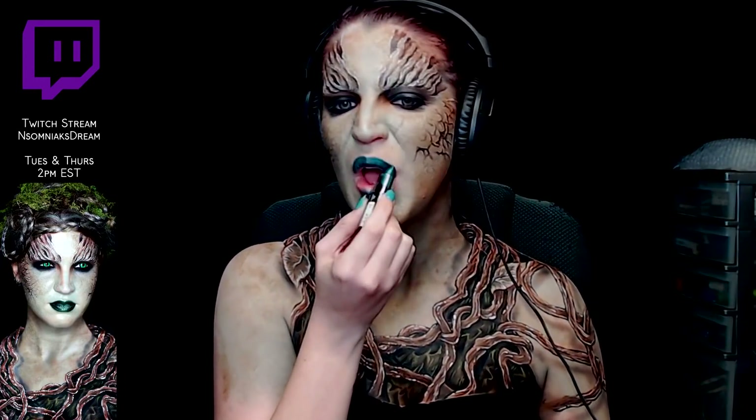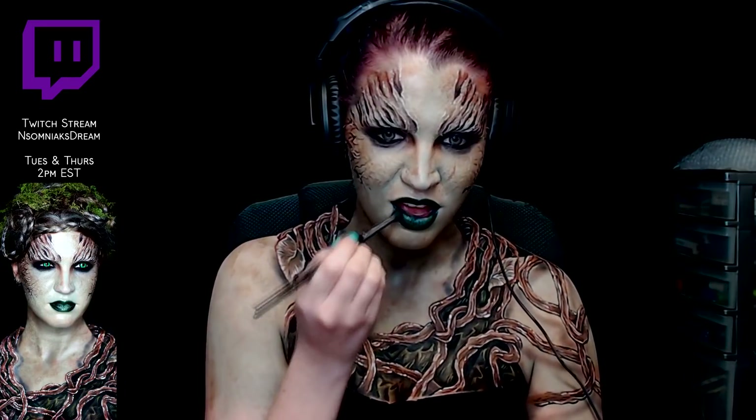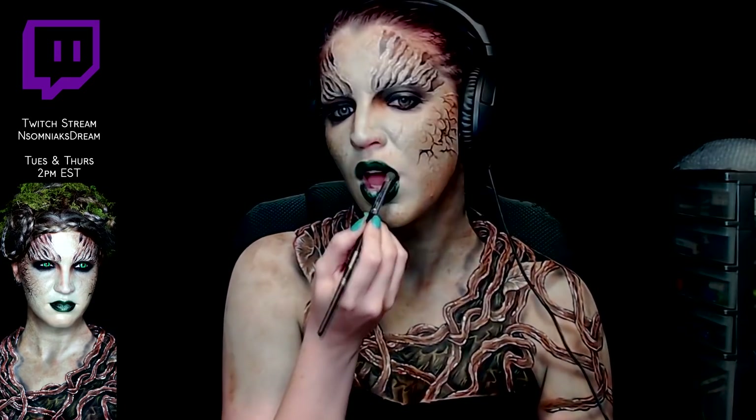For the lips, I used a NYX Wicked Lippy in the color Risqué, which is an iridescent green. I just patted over it a little bit of the olive shadow I was using on the chest as well as some black on the outer edges just to give them a little bit more definition.